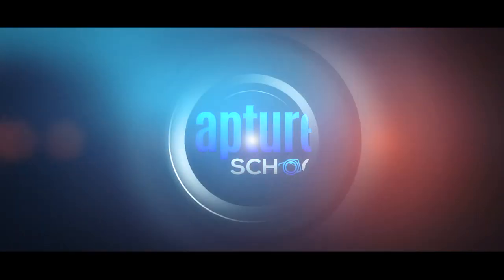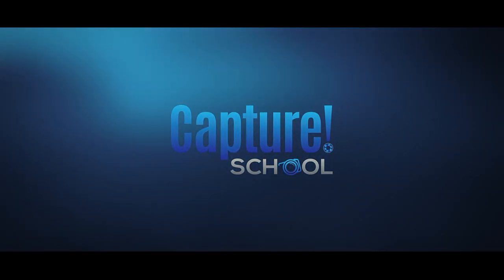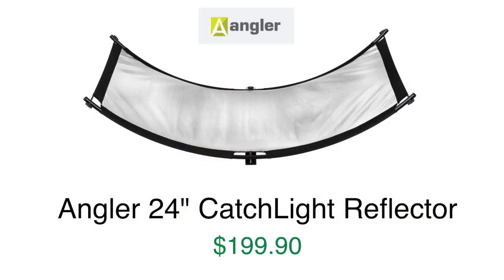Today we're talking about the Angler 24 Catchlight Reflector. Welcome back to Capture School. I'm here with Scott Hartwick. Good to see you in the studio. We are talking about something that's behind me because it's a little too big to fit on our table — it's an Angler 24 Catchlight Reflector.